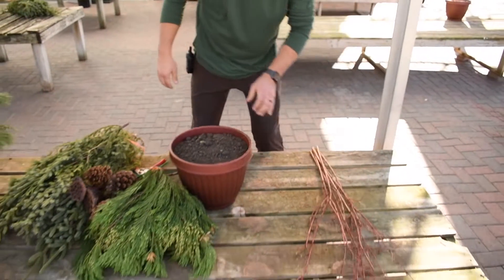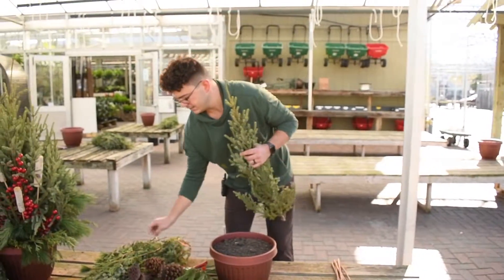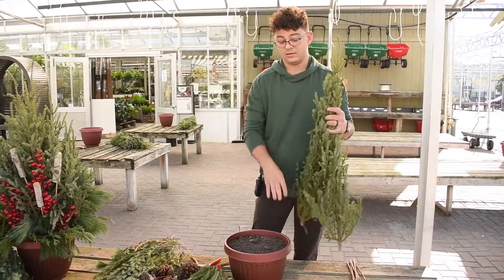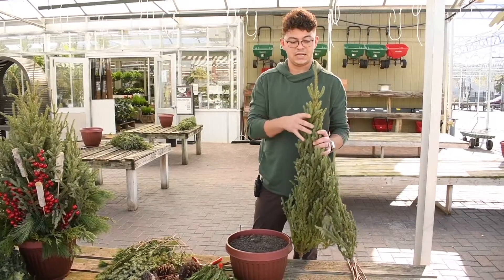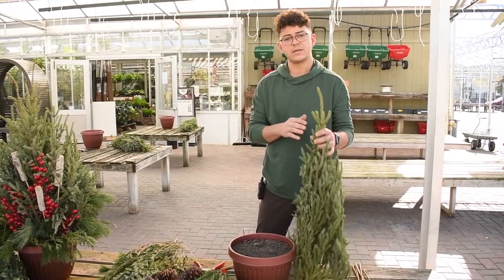With that, I think we'll start building our container. When I start the container, I'm going to start with the tallest element in the container. In this container, that's going to be our spruce tops. We'll build out the container and then we'll start to add the other elements.